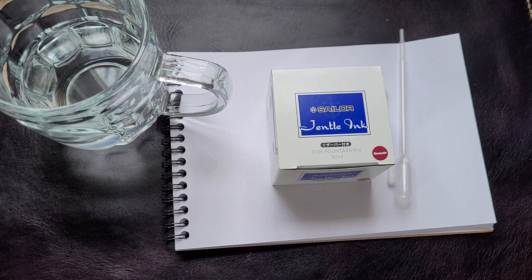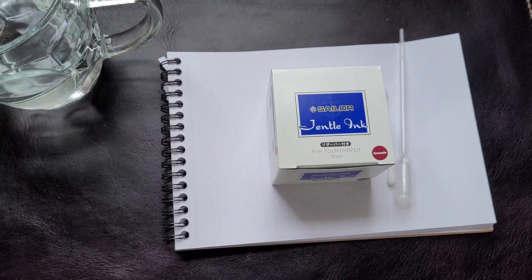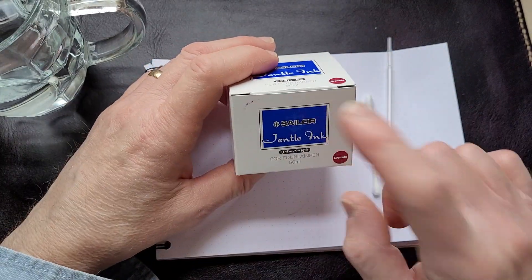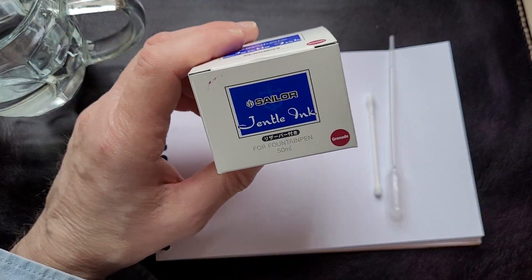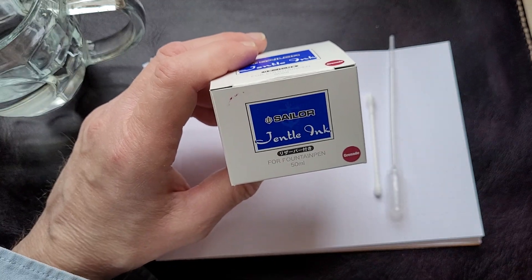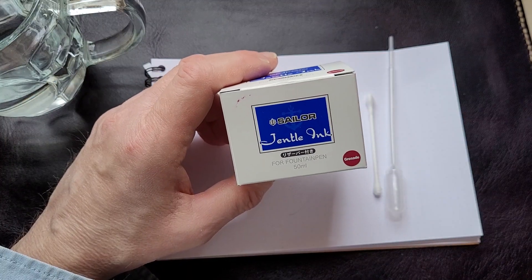I went down to my local bookstore — The Bookmark in Charlottetown — and they have a nice selection of inks. They don't have a huge number of brands, and they've tried different things over the years. They had a few Sailor inks left over. As I've learned after posting another video or two about Sailor inks, the Sailor Gentle ink has been discontinued, but I was able to get a bottle — new to me — that they had left in stock. It's the Sailor Gentle Ink Grenade.